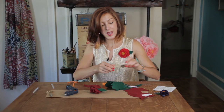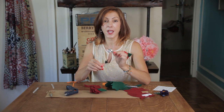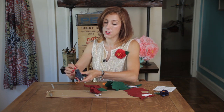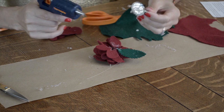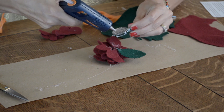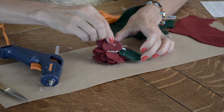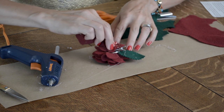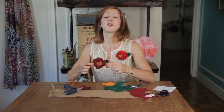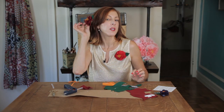I found these backers in a craft store, and I love them because not only is it a clip for a brooch, but it's a clip for a hair accessory — so you can wear it both ways. Add some glue — a decent amount — and glue that to the back of your flower. This can get very hot, so you might want to press it down with another piece of felt.